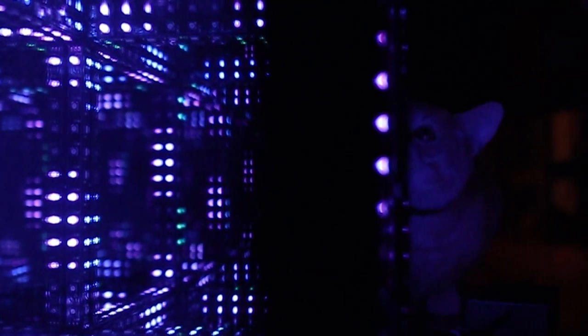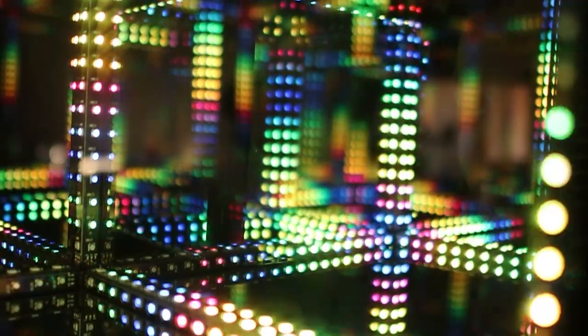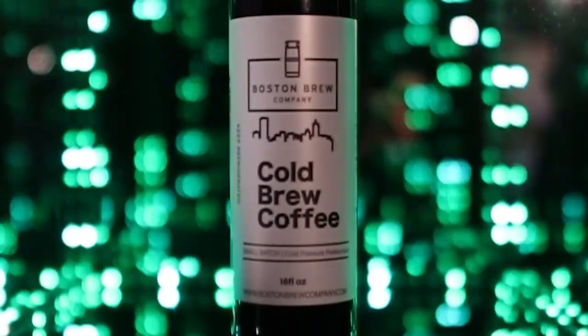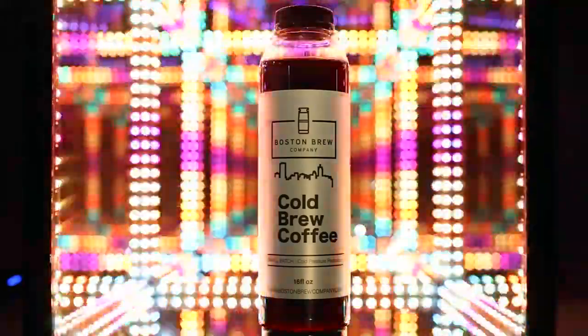We think the HyperCube is an interesting gadget with a surprising amount of use cases. At its core, it's mesmerizing to look into and a fun addition on a trip. But it can also be useful for making content and even product videos.